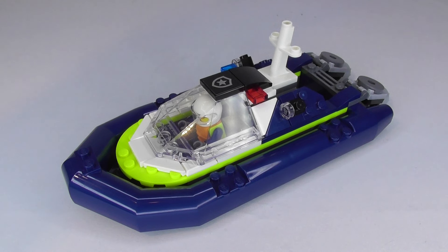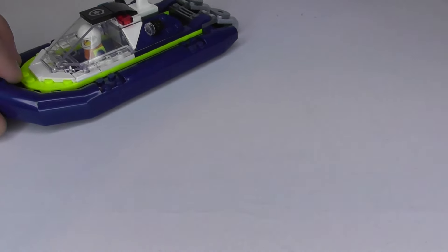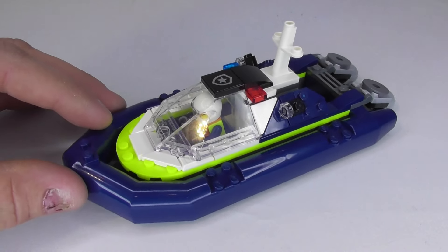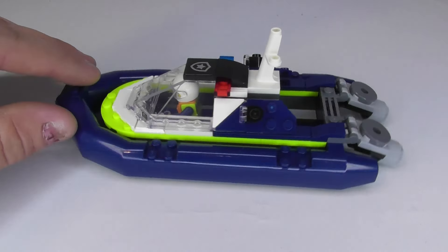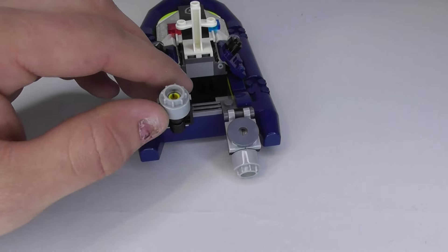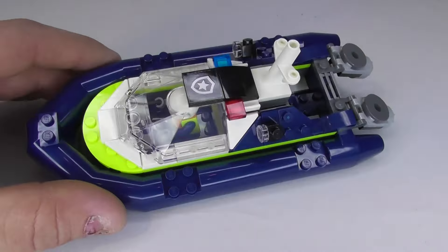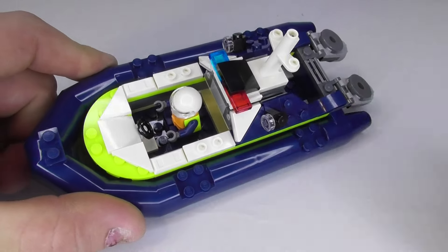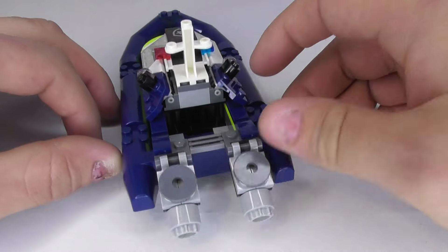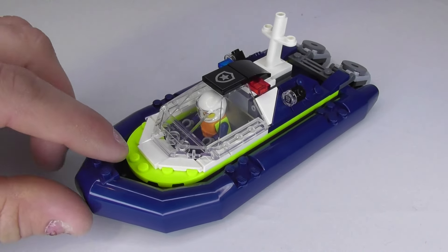Here is the police speedboat, built on a single big hull. I think they did a good job with it — I like the sleek design, it's not too tall, and it has two engines in the back which you can adjust. There's a lot of space inside to place a minifigure, and in the back there's a prison transport area. It's a little hard to get a minifigure in there, but overall I like the design and use of colors.